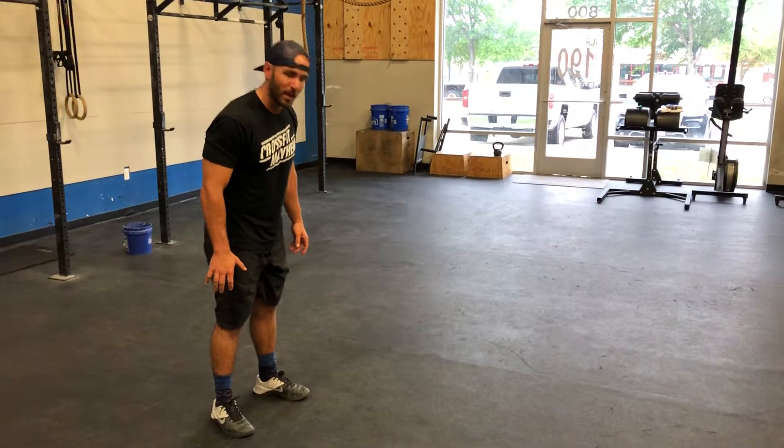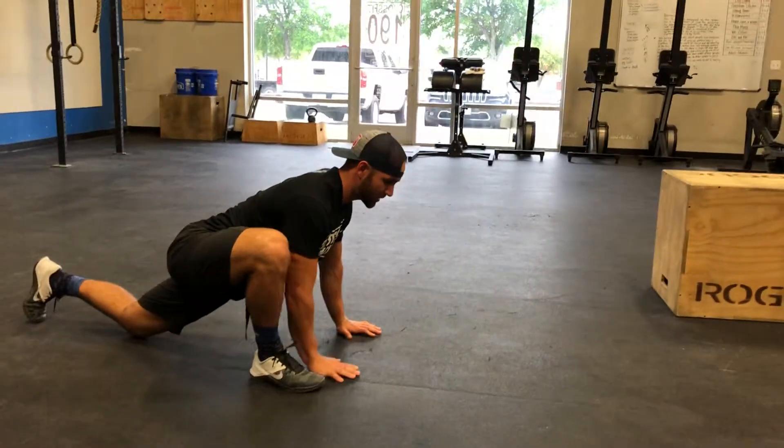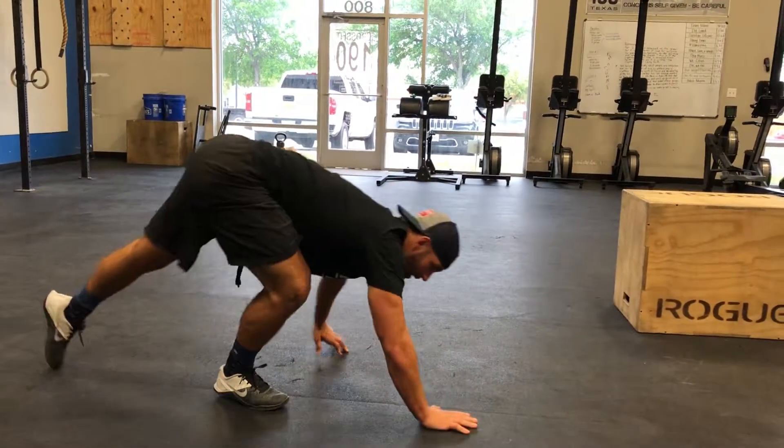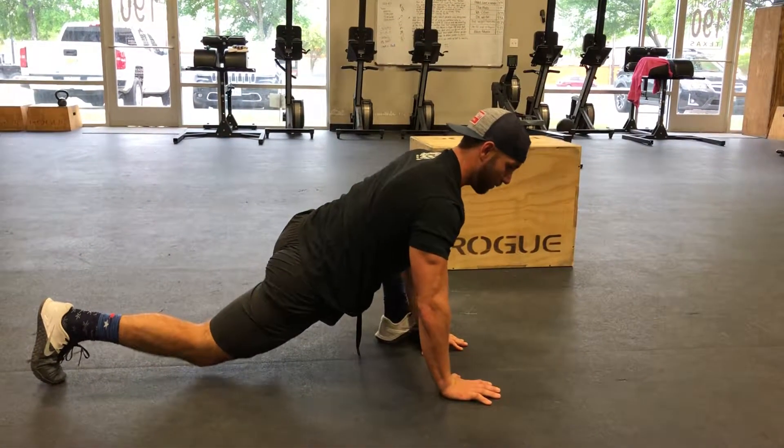Hey guys, this is a warm-up we call Spider-Man's. Just walking your hands out, putting that foot up there next to your hands, keeping your chest up — or you can drive your elbow down. This is going to open up those hips and get you ready for movements like the squat.